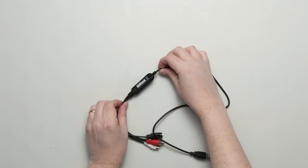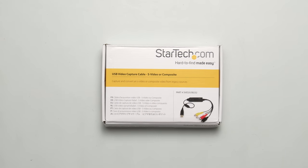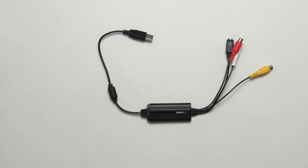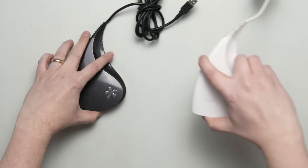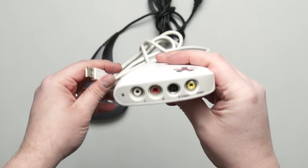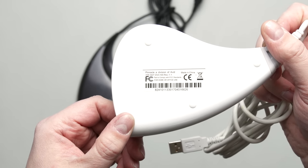Don't let the Japanese documentation scare you away — you can find a link to the latest Windows driver in this video's description. The StarTech SVID-USB232 works fine, but it's the least recommended because it required some tweaking of contrast levels. It's available brand new for roughly $40. The Dazzle DVC-100 is still my favorite because it's more tolerant of timing issues than other devices. It hasn't been sold for over a decade, but you can usually find them on eBay for around $20.